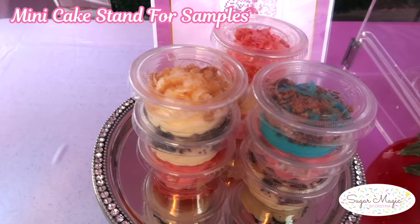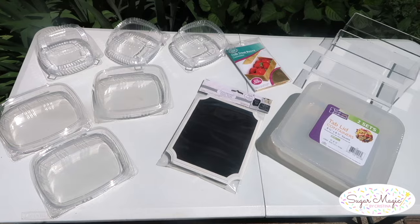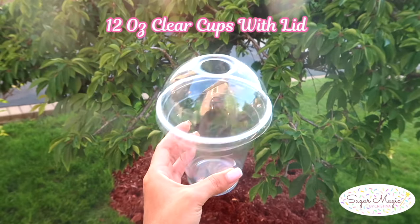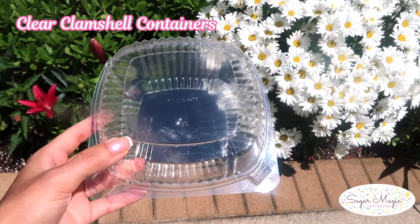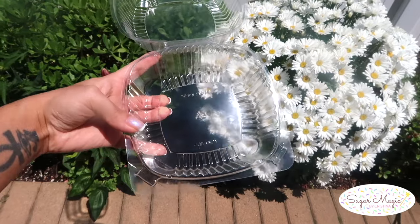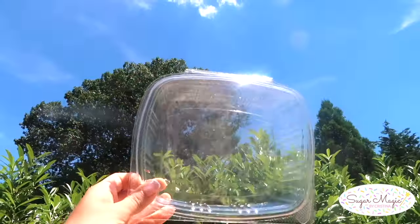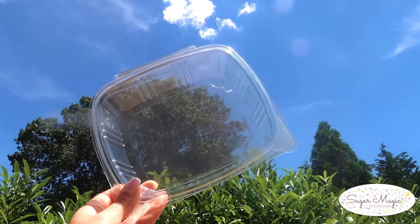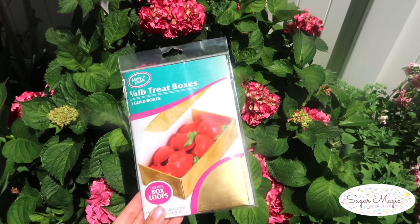Don't forget to provide some mini spoons and regular size disposable spoons as well. As for packaging, I used 12-ounce clear cups with lids for my cheesecake cups and small clamshell containers to fit a four-pack of strawberries. They were from my local party store — I'll try to link a similar one in the description box. This one is a larger size for six strawberries, and a more dressed-up option are these gold treat boxes.